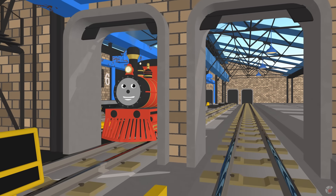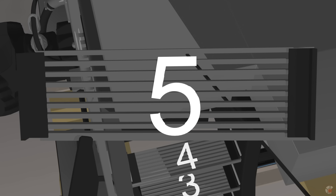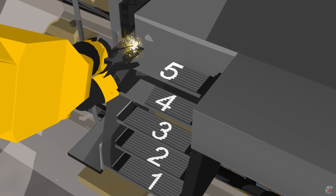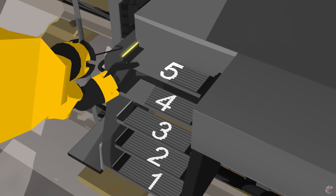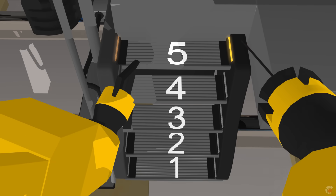At station 5 we weld steps. Do you want to help me weld steps? We've already welded 4 steps. We still need step number 5. Five.